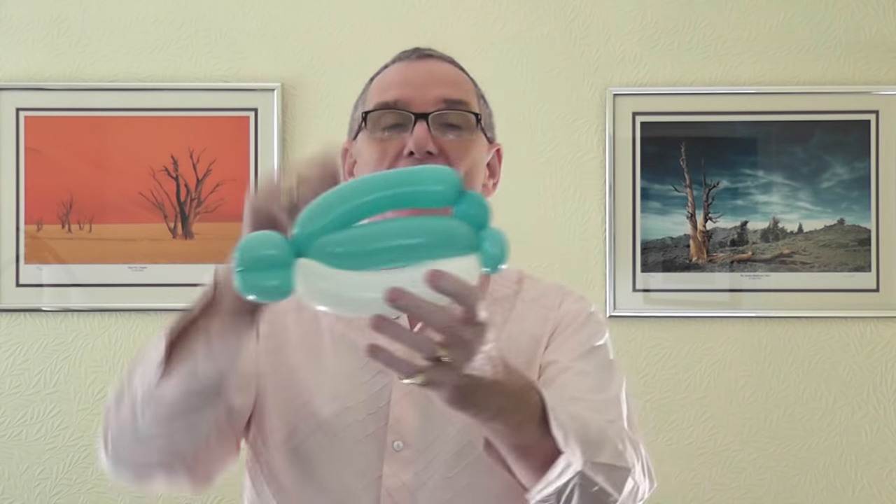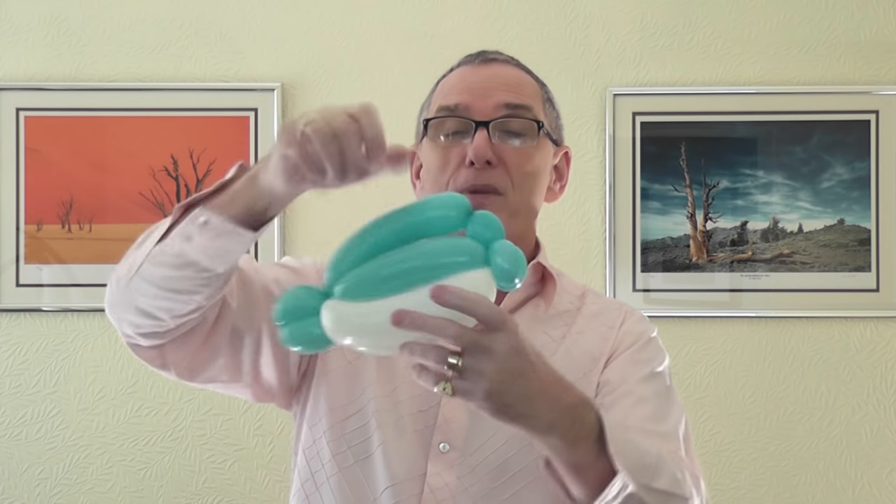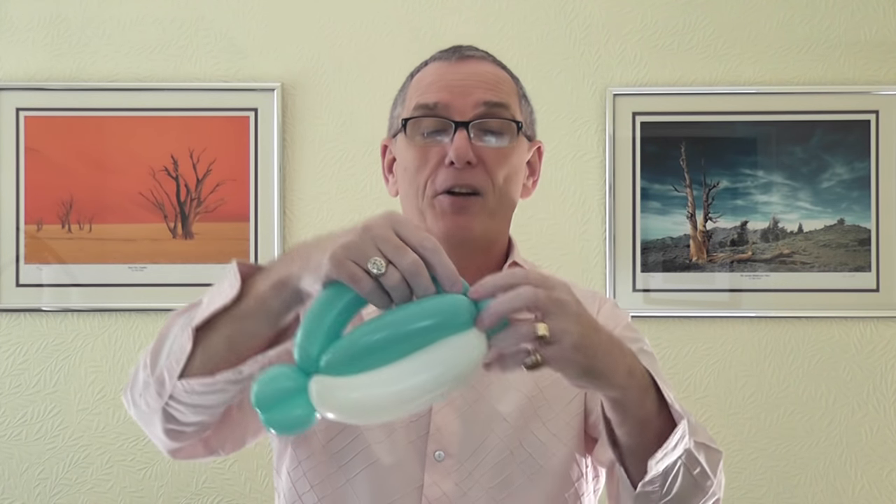We should be looking a bit like this now. In a minute, this bubble is going to be pushed down into there, and that gives you the look of your dolphin. We're now going to connect the tail of the dolphin.